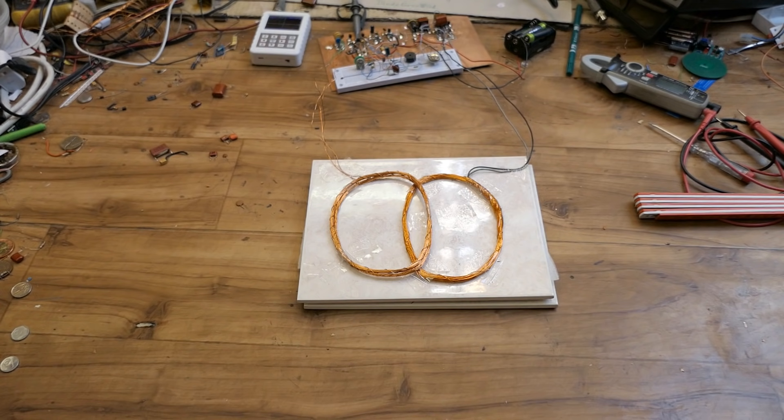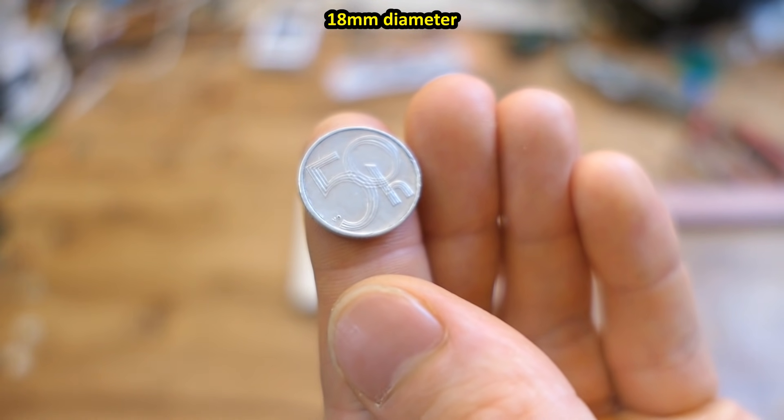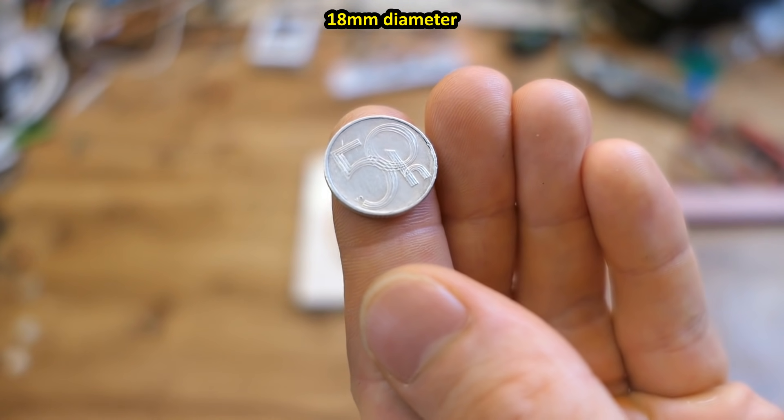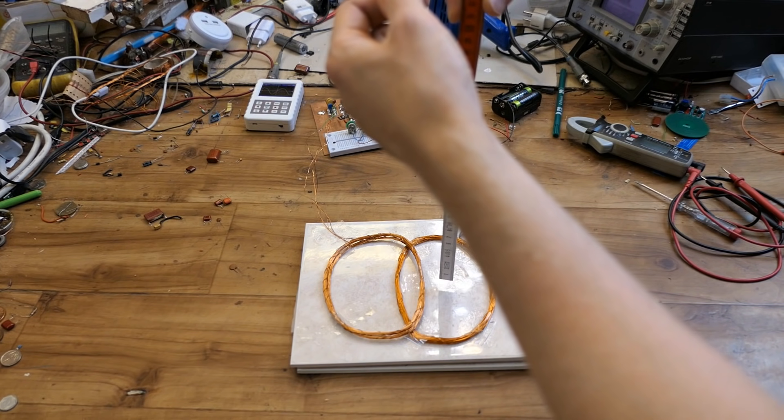Today let's take a look at the progress in the development of my metal detector. I am still testing it using this small aluminium coin, and it's just starting to detect it from about 35 centimeters.